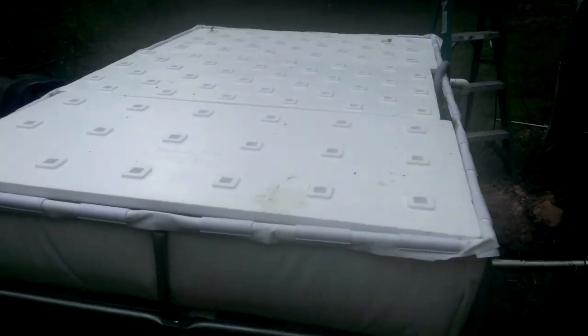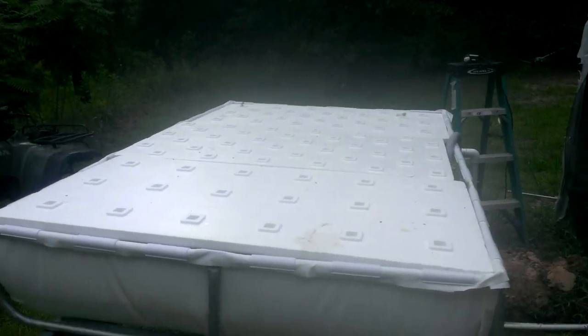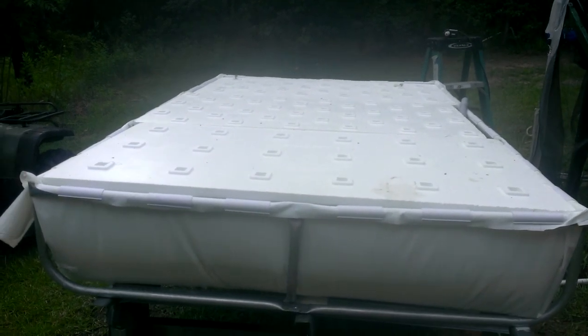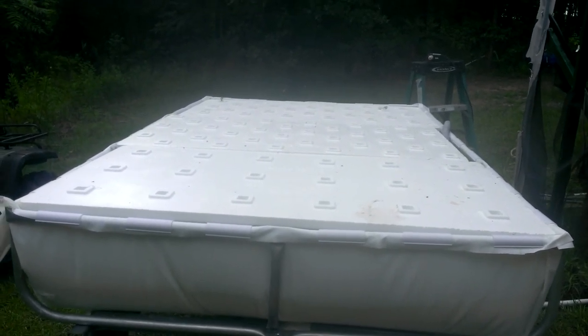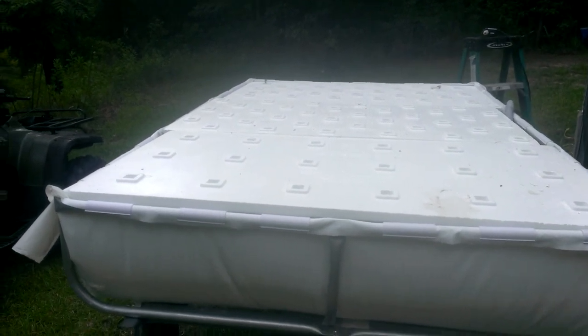Alright guys, just finished up with our Rathmaster. We think we have it — we'll find out. Making sure everything is working right, we're watching water levels very closely to make sure they don't get too high. Looks like we may have to do a little adjustment.